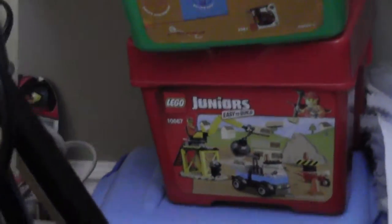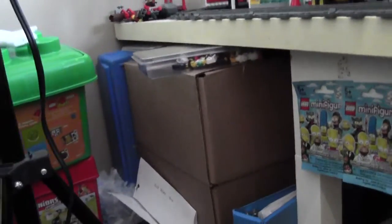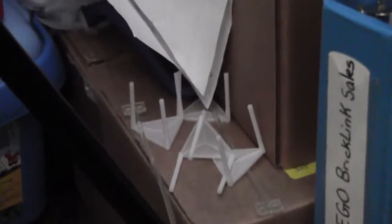In this bin I have Duplo elements and some other stuff I don't really remember. So this is a lot of stuff used for filming: a duster in case my backdrop gets dirty, and a list of videos I want to make. These are little risers I use sometimes to hold a set up while I do a minifigure review.